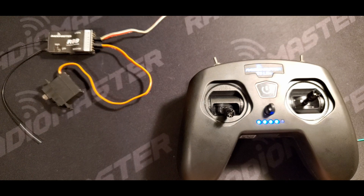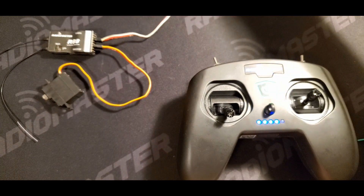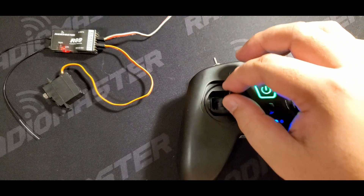Allow a few seconds for the bind process to finish. Cycle the power to the receiver. Your receiver is now successfully bound to the T8 Lite.